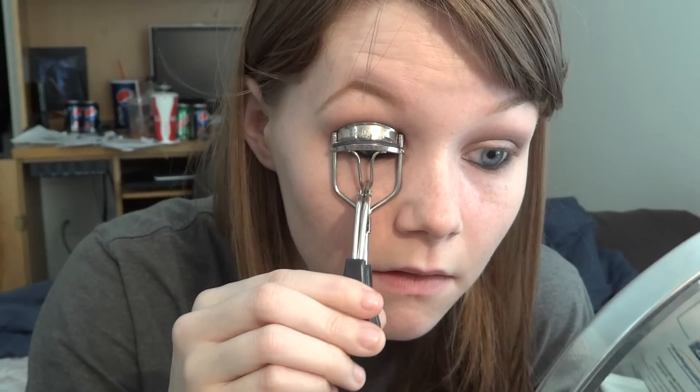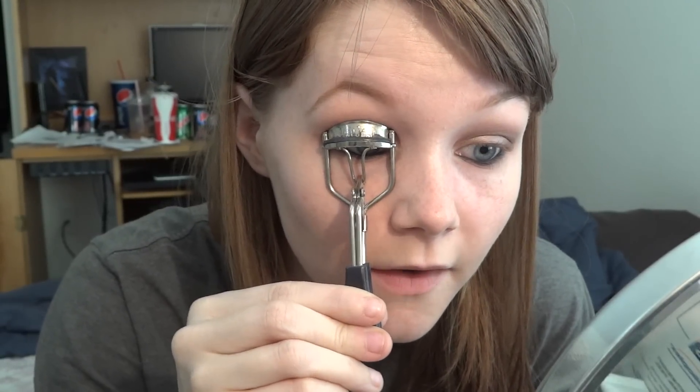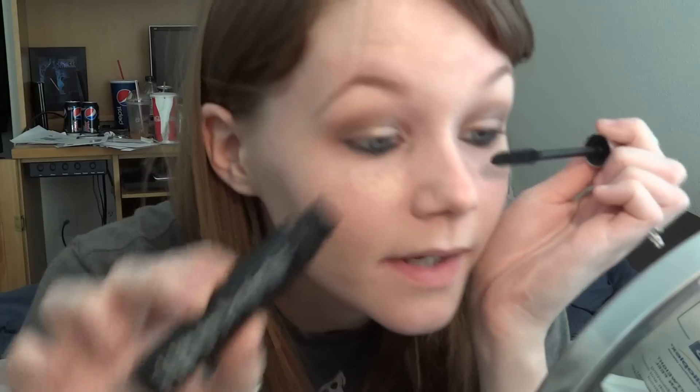Since I'm not doing any false lashes today because I don't want to be bothered with it, I'm just going to curl my lashes. Although I might add some later on — who knows. I'm just going shopping, it's nothing super formal. And then I'm using the Bare Essentials Buxom Lash Mascara.